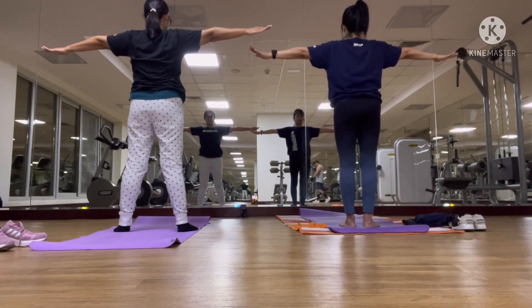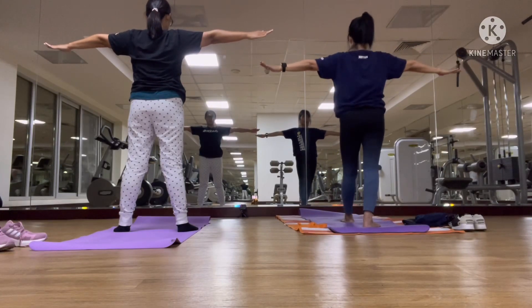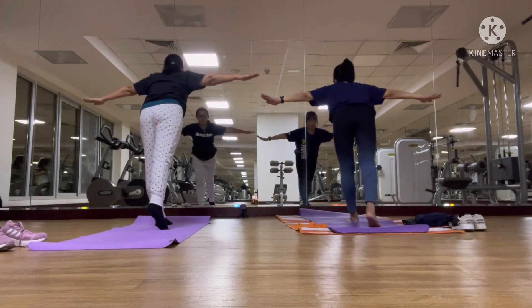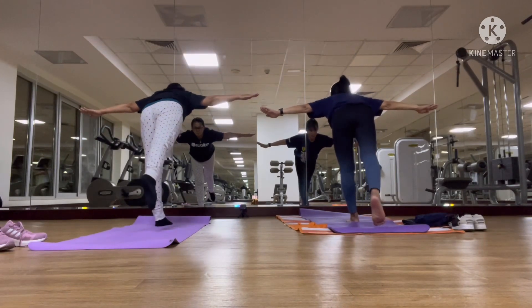We are going to do this in a muscle. We are going to go forward. Then we are going to go forward while raising the right leg.